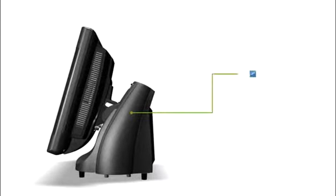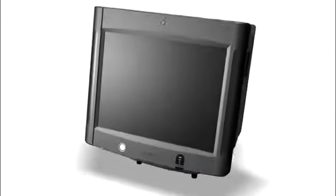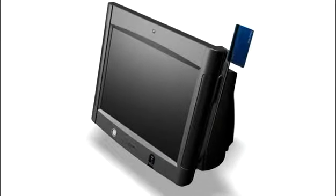The Series 6000 adapts to your environment's look, with pedestal side panels available in custom colors to match your decor. Transaction speeds are enhanced by the side panel placement of the payment card reader.